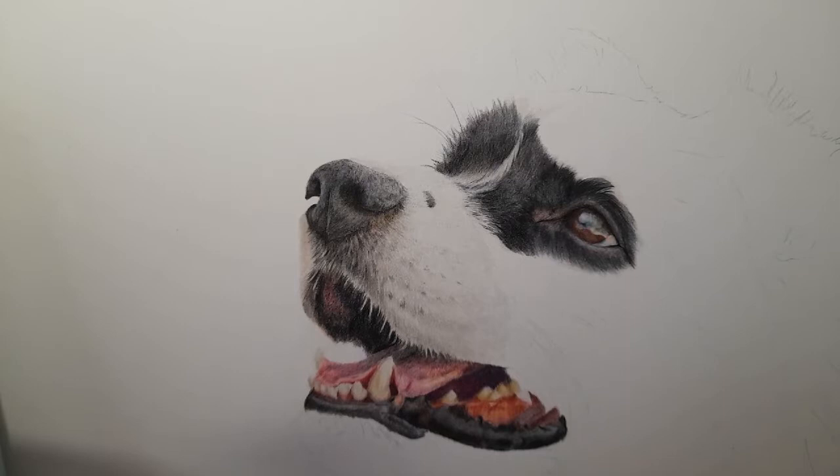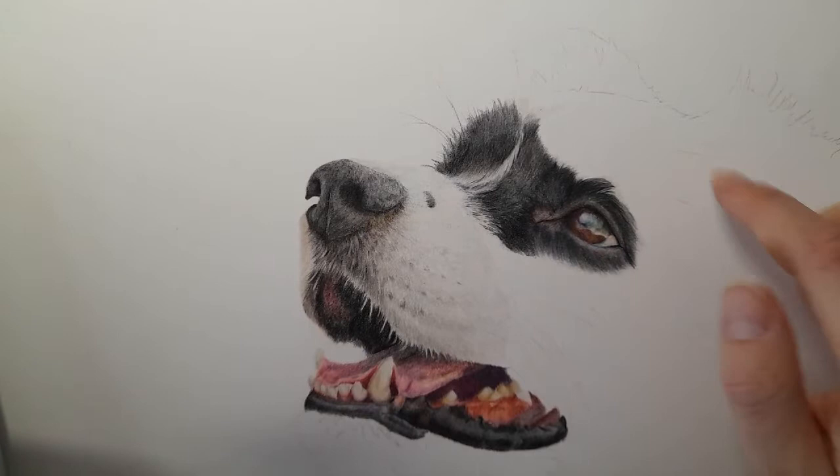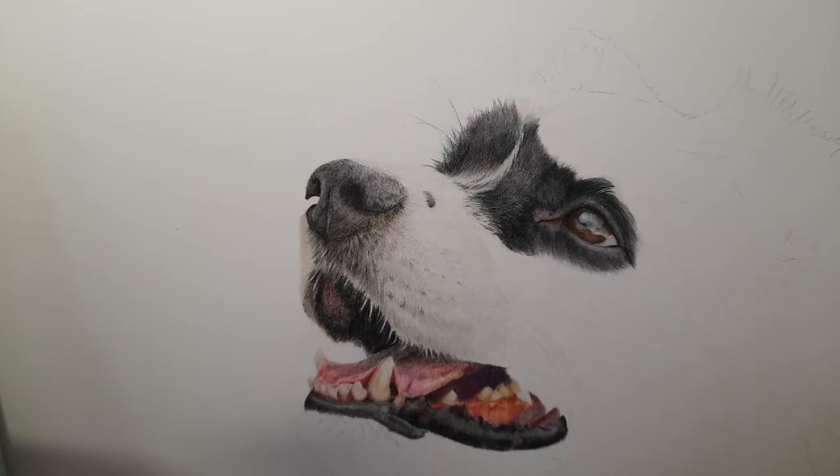Hi everyone, welcome back to my channel. We're now on to part 7 of this border collie tutorial and we're going to start the ears and the top of the head today. We'll see how far we get — this ear is probably going to be a whole tutorial in itself because it's quite large. We may just do this ear and come down the head a little bit. I hope you're enjoying the series so far, and if you haven't subscribed please make sure that you do.